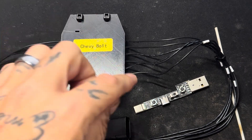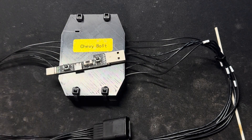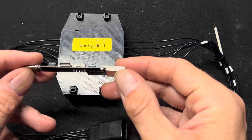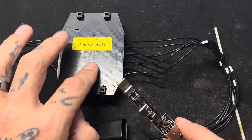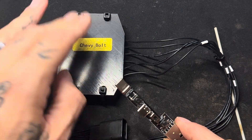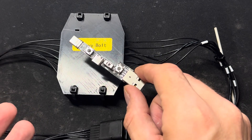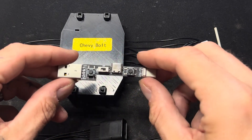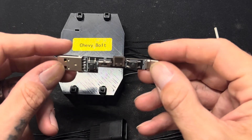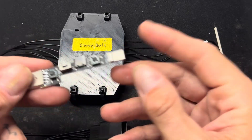First things first, you're going to need your DFU key. The DFU key is what you're going to need to put the pedal into DFU mode so that the computer can see it and you can apply the update. One warning: never, never, never plug this into your computer directly.